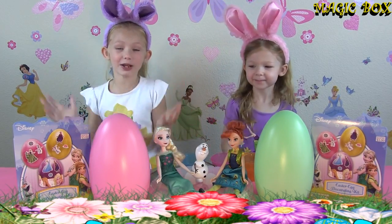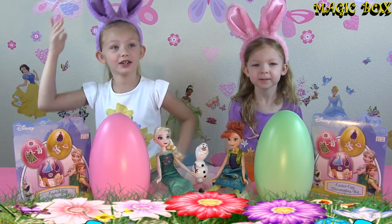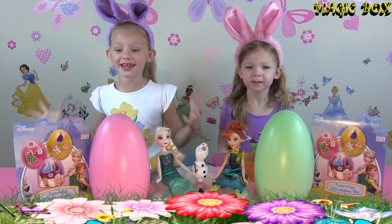Today is a super cool day because Easter is around the corner, so we decided not just to put on these bunny ears but to do an Easter egg coloring video!